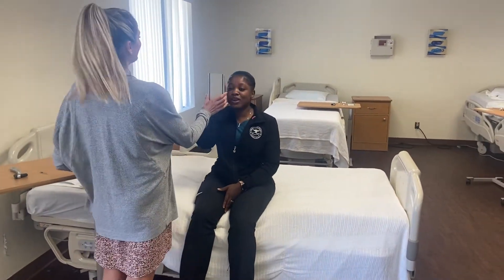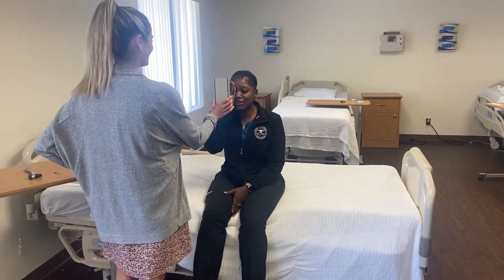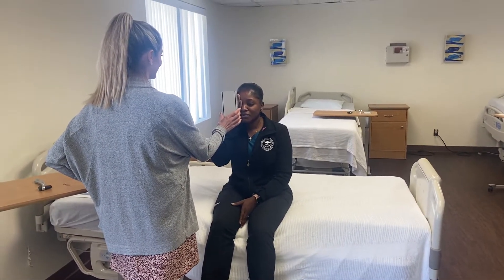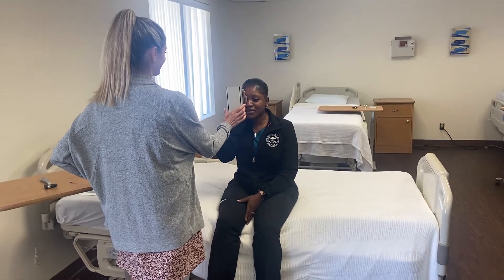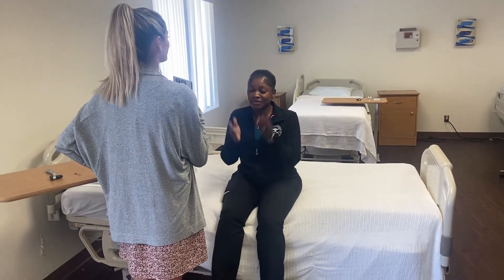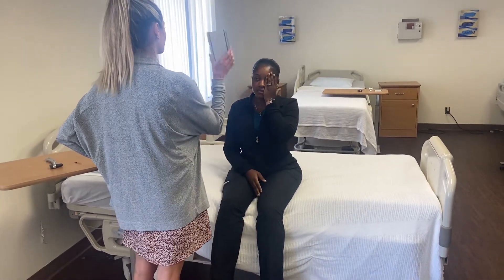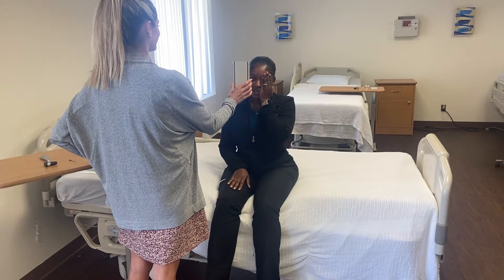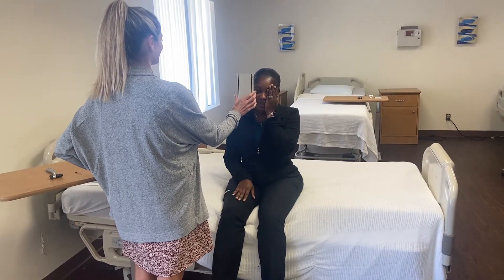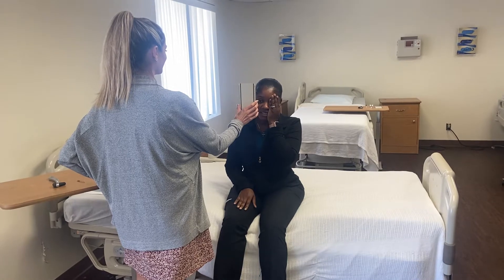Read the smallest line you can. Nine, three, seven, eight, two, six. All right, and then switch eyes — if it's the same line you're going to read again, read it backwards. Six, two, eight, seven, three, nine.